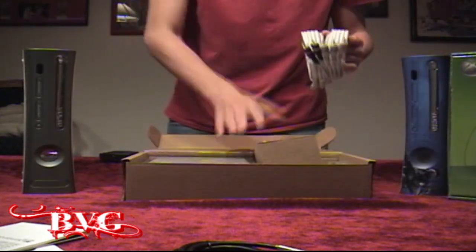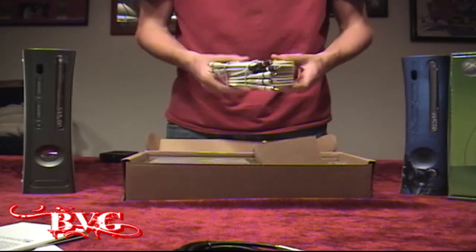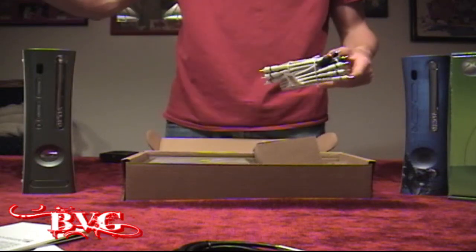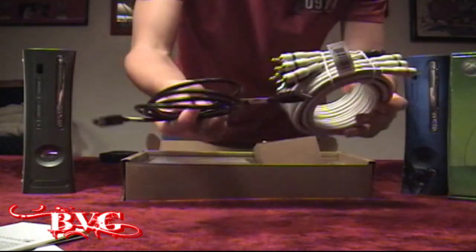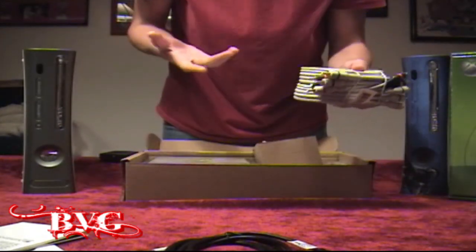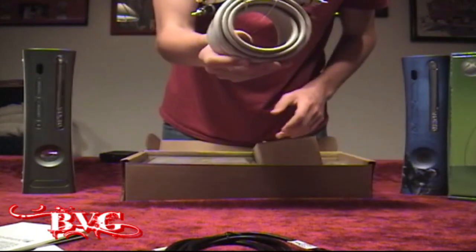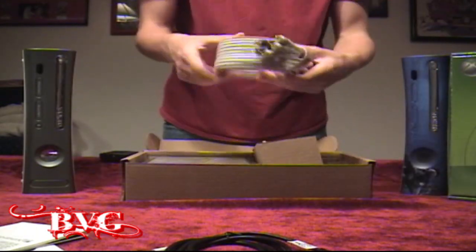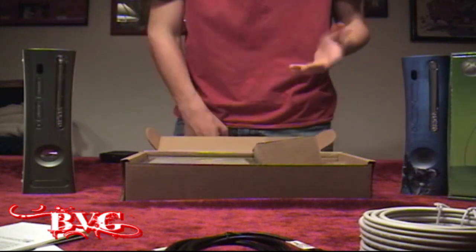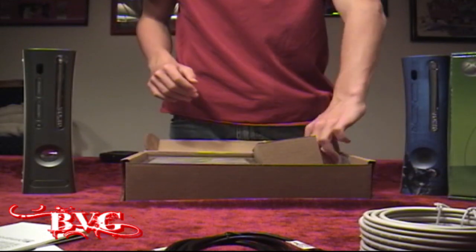And it's going to come with one of the most important components. The way the HD PVR actually works is it splits into a USB output going to your computer, and then an output going to your TV. So whatever you're recording from inputs here and outputs to those two different areas. It's nice that it comes with an HD cable included.